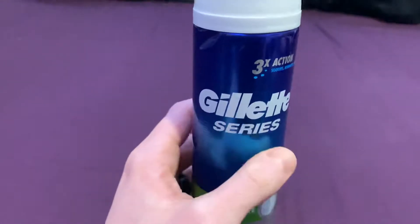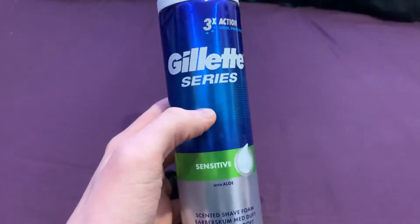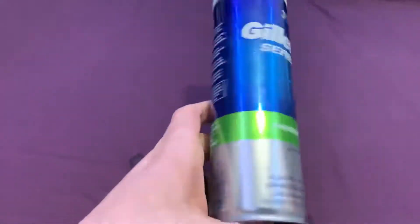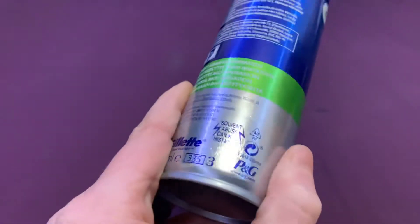So yeah, this is the Gillette Steel Series one — or just Gillette Series. It's made of steel probably, some sort of metal.